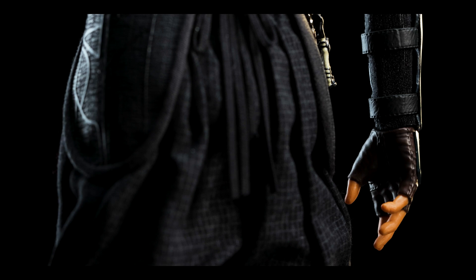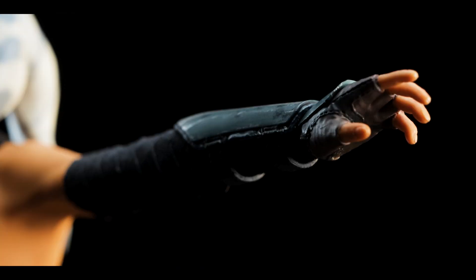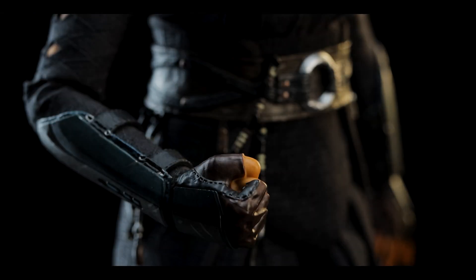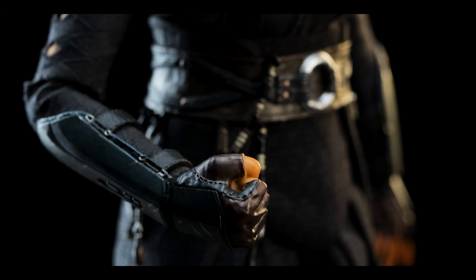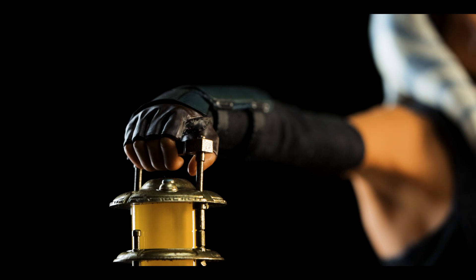These can also double as force-gesturing hands if you're feeling adventurous. Next we have one fist for the right hand — no idea why there's only one, but that's all we get. Lastly, we have a pair of C-gripping hands.